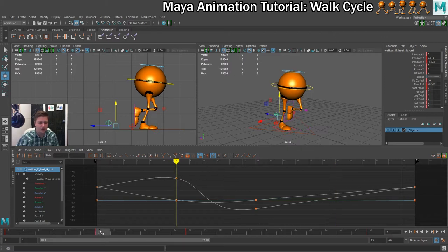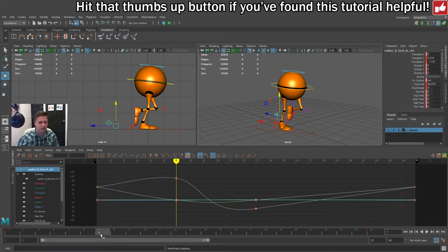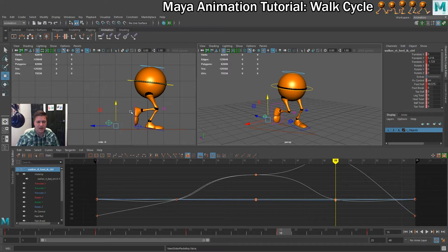So I'll select the left foot and copy the values from frame 7. Then I'll move to frame 19, select the right foot — which is my red controller — right click on frame 19, paste. And you can see that has now taken the pose from frame 7.